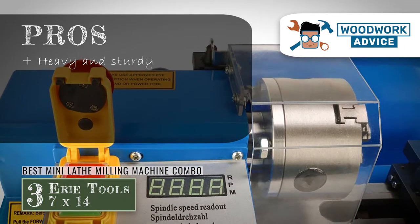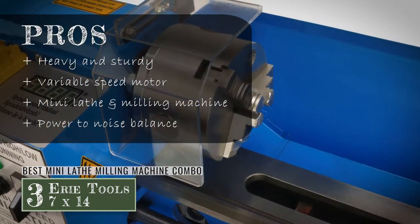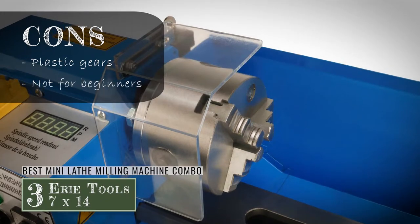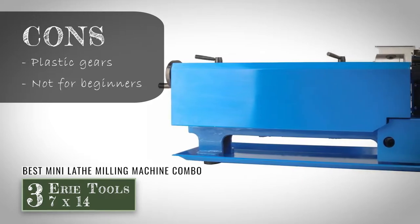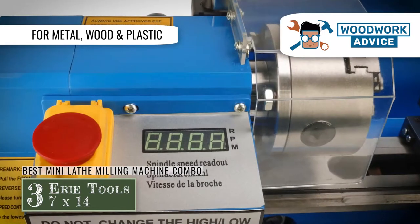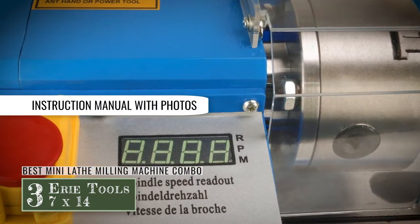Its pros are: it is heavy and sturdy, it has a variable speed motor, it's the best option for combining a mini lathe and a milling machine, and it strikes a good balance between being powerful and not being too loud. However, the plastic gears inside the headstock can run into issues and need replacing, and it is not super accessible for beginners or those new to milling machines. Bottom line: it can work well on metal, wood, and plastic. It is our choice for the best mini lathe milling machine combo, and the instruction manual provides photos to assist in assembly.